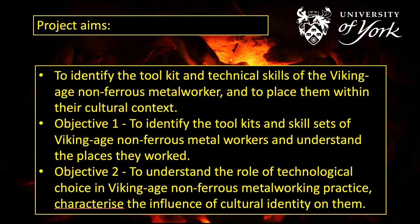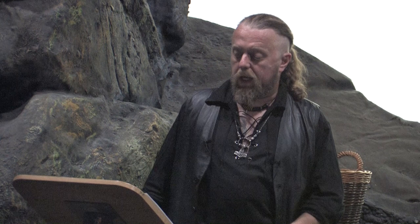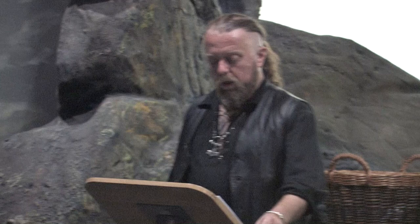The first objective is to identify the toolkits and skill sets used in making objects of silver and copper alloy, and to understand the working environments in which they operated. There are multiple ways in which these objects could have been manufactured, so objective two is to establish which of these they used. By approaching the work of these artisans through experimental testing of their methods, I hope to establish which techniques were used and understand why they chose them. This all becomes a question of working out who these people actually were — what their cultural identity was and how they interacted with the wider society of the Viking Age.